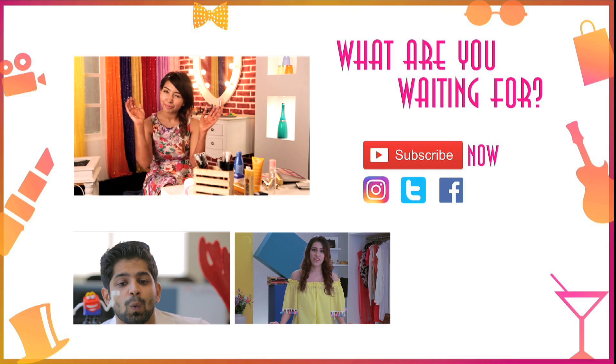If you like this video, do leave us a comment in the box below. Also, do not forget to like, share, and subscribe to Make My Day. Here's wishing everybody a happy Holi!